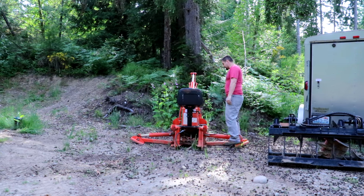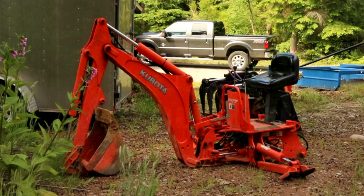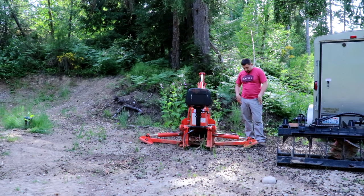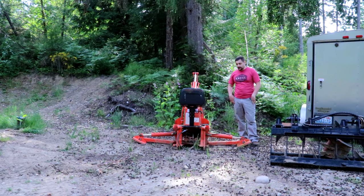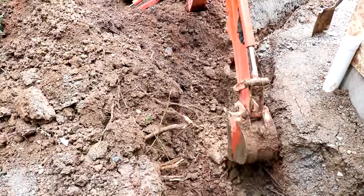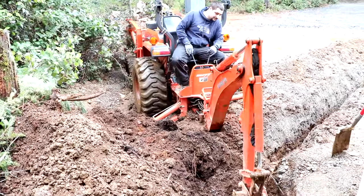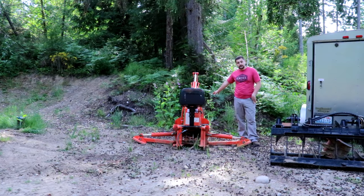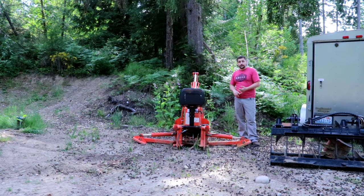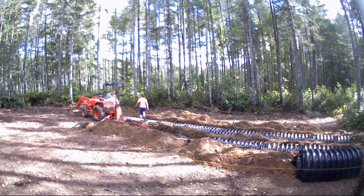A backhoe — this is a BH-77 backhoe. I bought it with my tractor; it was the first attachment, minus the bucket, that I bought. It's come in incredibly handy. I've done lots of property development. I have two buckets for this: an 18-inch clean-out bucket — I welded some plate across the teeth to add a little more capacity — and also a 12-inch trenching bucket. I've done all the trenching for my power, water, irrigation, drainage, and curtain drains for my garage and house.